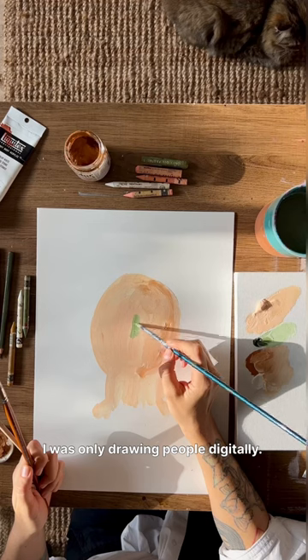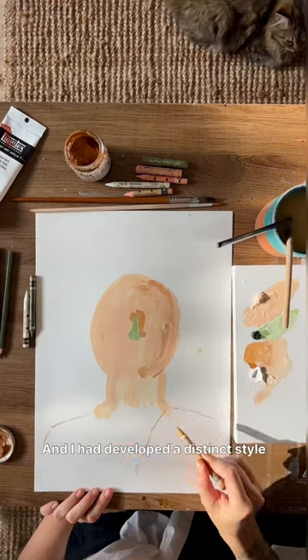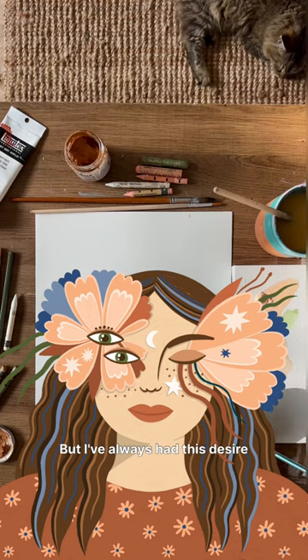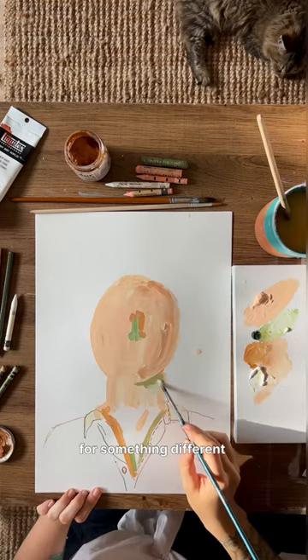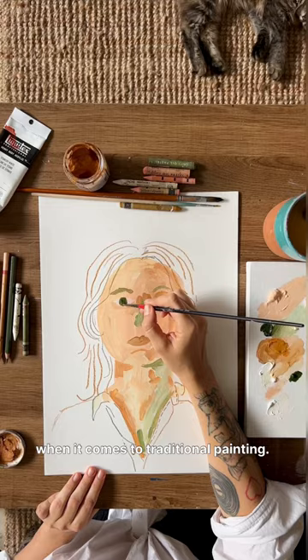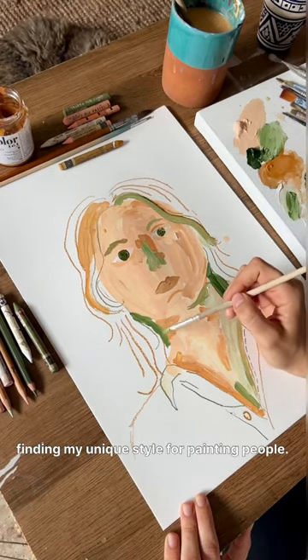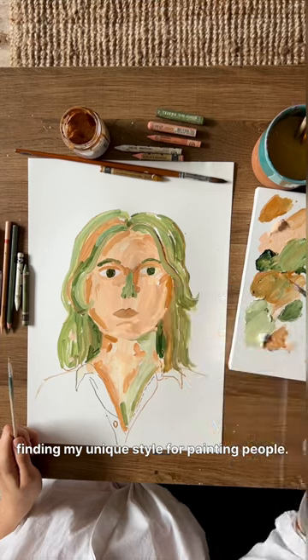For the past few years I was only drawing people digitally and I had developed a distinct style which looks something like this. But I've always had this desire for something different when it comes to traditional painting. It's been on my mind for a while — finding my unique style for painting people.